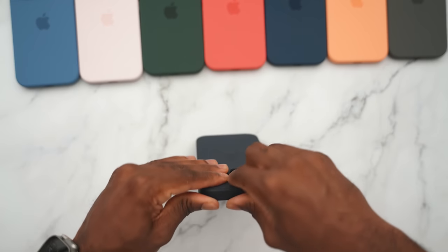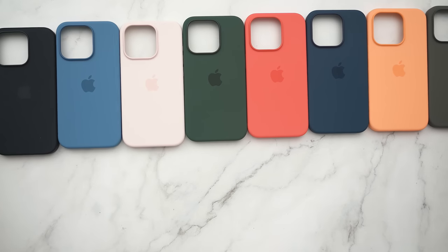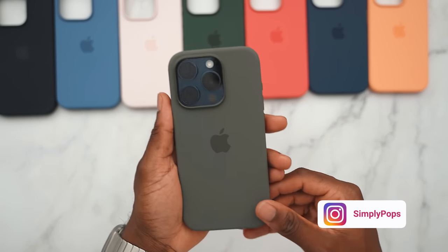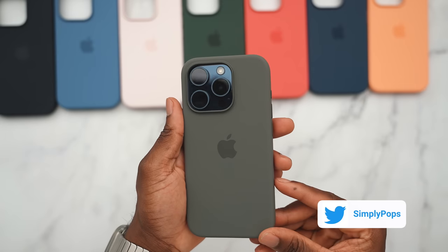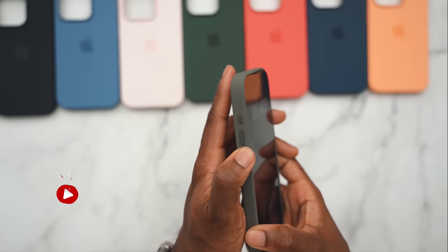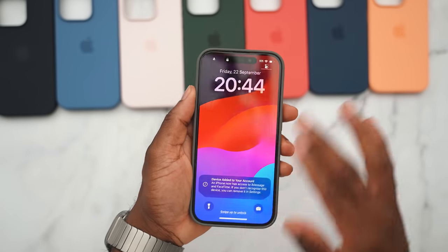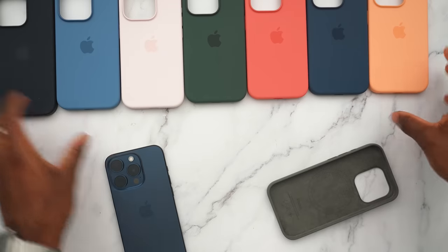Moving on to the blue titanium — going to slap all these cases on again. If you're skipping around, it's now time for the titanium blue on all of these color cases from Apple. Kicking things off again with the clay — here's how the blue titanium looks with the clay. This is a funky color combination; the blue and the clay just don't really mix well, but you be the judge. Your volume up and down buttons are covered, action button covered with a nice click, side button there too, cutout for USB-C and precise cutouts for the speaker grills.